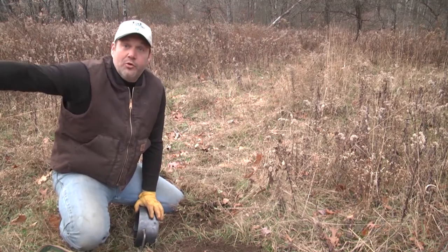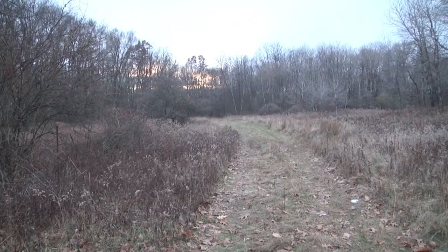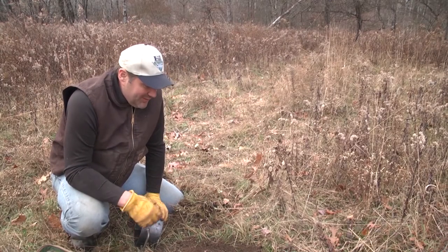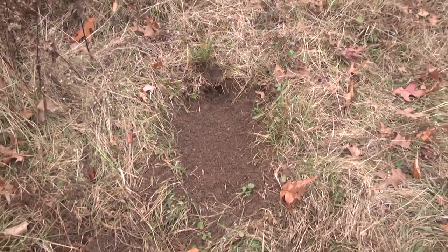I'm going to put two more sets over here on this two-track right where it meets the field edge, and then two more out where it meets the wood line. Ultimately I'm pretty happy with this set, and if you put sets in on your line like this, you're going to be successful when you're out there chasing these predators.